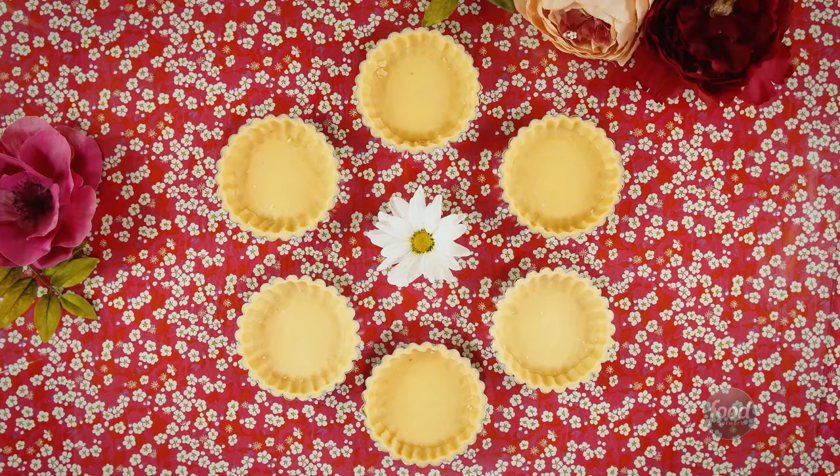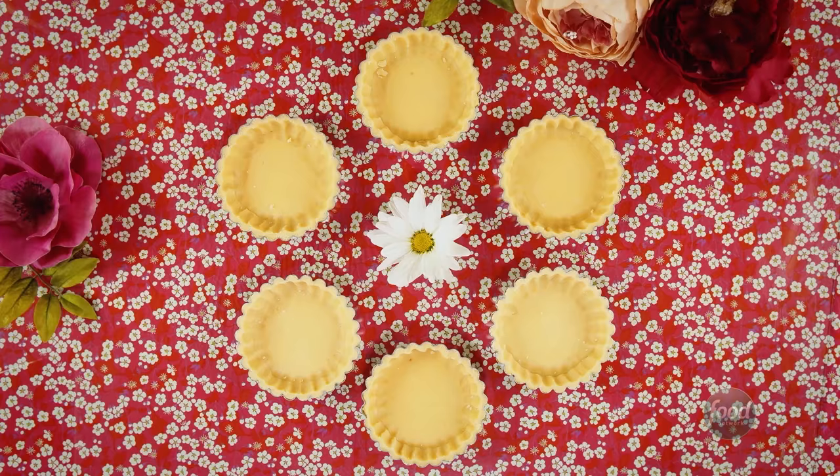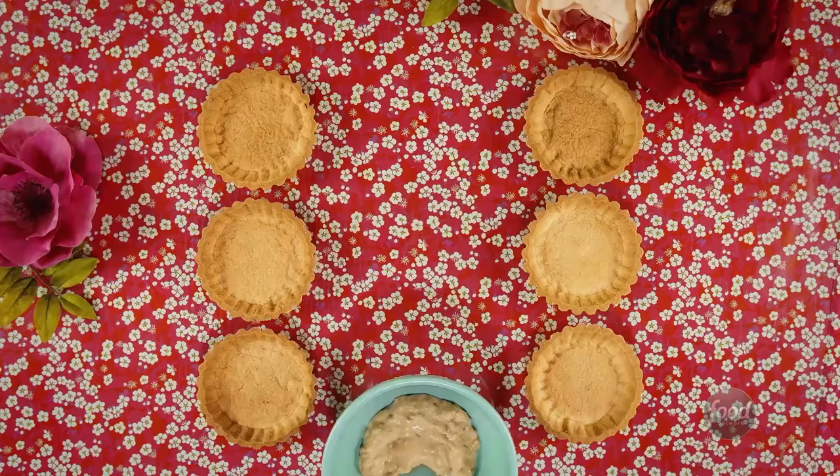Split the dough among six individual tin molds and prick the surface. Bake at 350°F until golden brown. Fill them with the white chocolate caramelized cream and reserve.